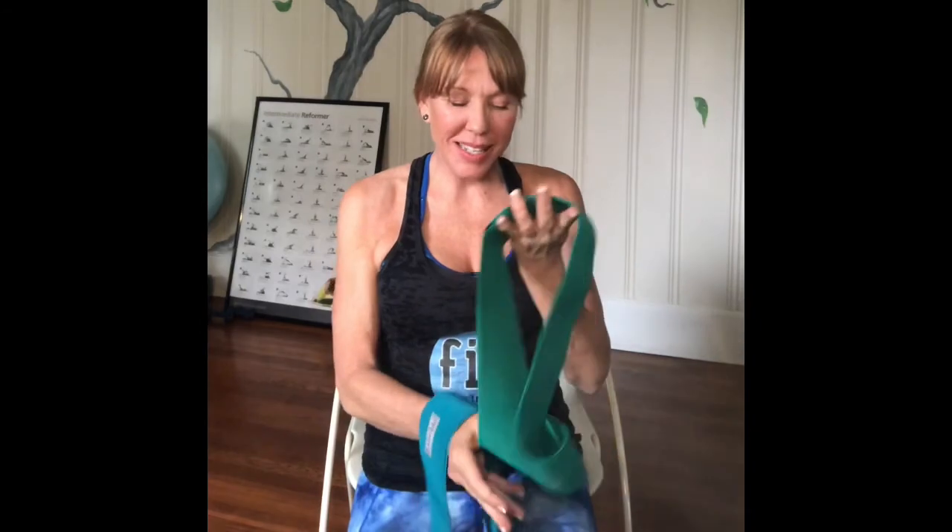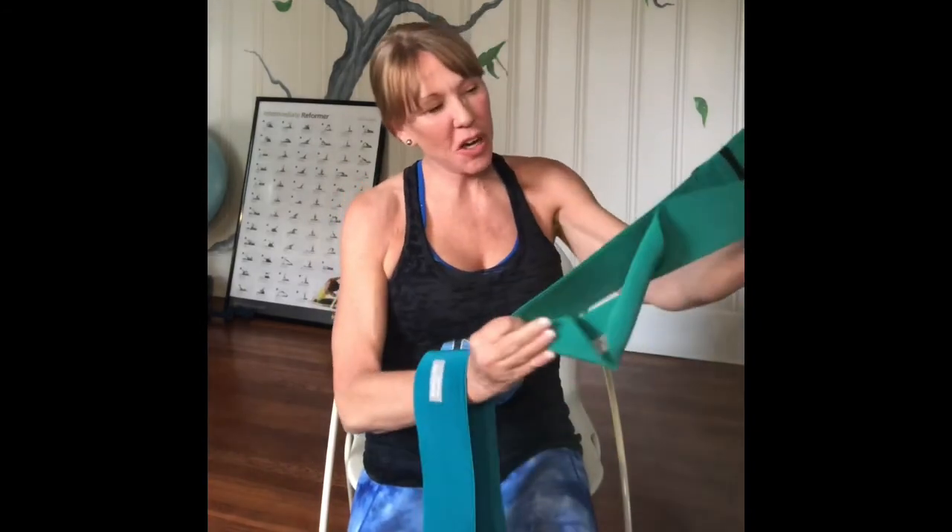Hi, Karen here from the north end of Virginia Beach at Fit to Be Trained. One of my besties from the Midwest asked me to do a video on these fabric bands. There are different sizes — I got two. The larger of the two you're going to use for standing work like squats and lunges. The smaller one is much tighter and harder; you'll use it for one standing exercise and then most of your mat work.